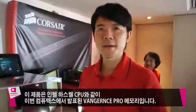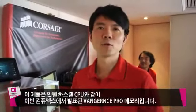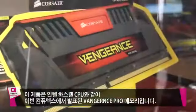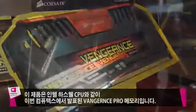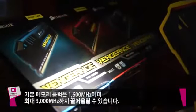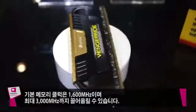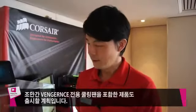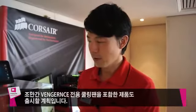This is the latest memory we launched during Computex — the Vengeance Pro memory. It's specially launched together with Intel's new CPU hardware. We start from 1600MHz and up to 3000MHz. This product will also launch together with the Vengeance fan very soon.